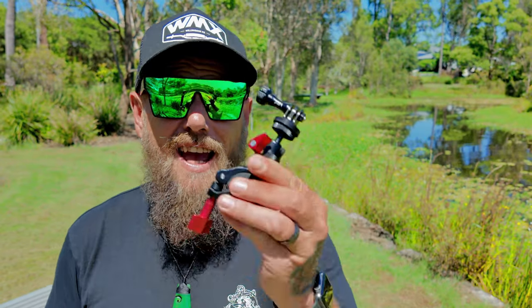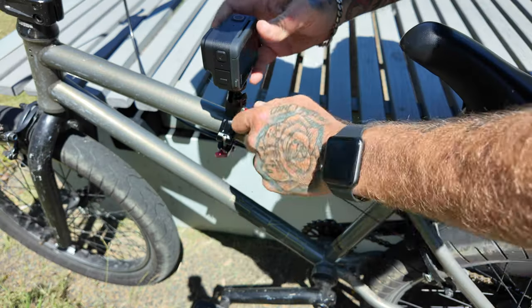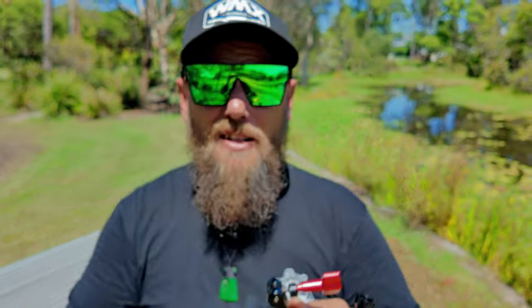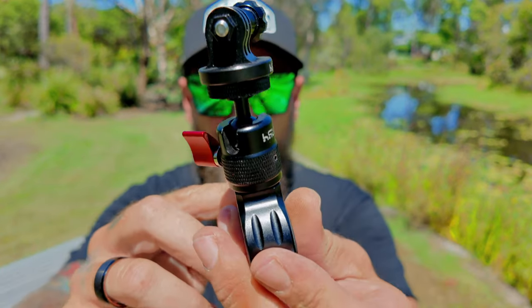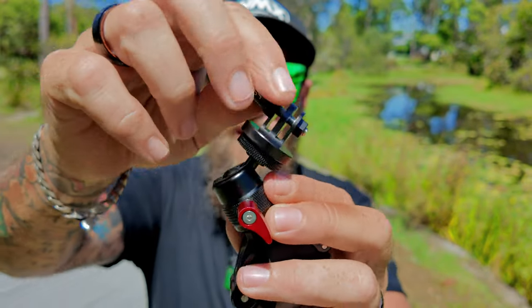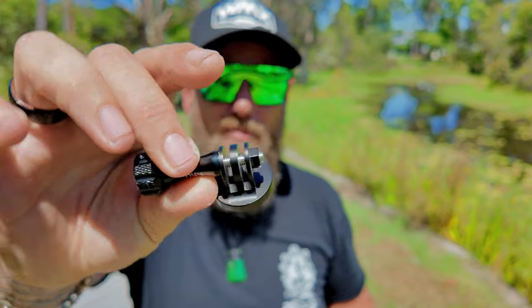The second product we're going to be featuring today is the HSU bike mount. This can be mounted on your motorbike, pushbike, mountain bike, scooter, or anything like that. It is very versatile and it locks in tight. There's a rubber spacer so you can mount it on smaller bars, or take that out and use the rubber inside for bigger bars. There's also an adjustable ball head so you can position it in whatever direction you want for the best shot. It has a quarter-inch mount on top so you can mount any camera you want, and it also comes with the HSU action camera mount.